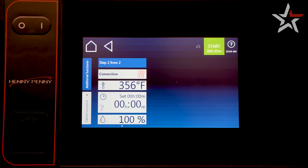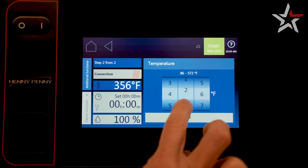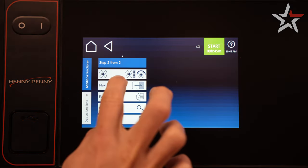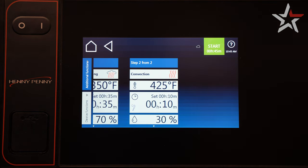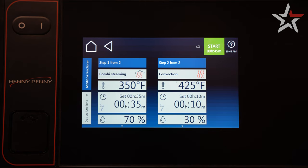Select the cooking mode that you would like for your second step, and follow the same adjustments as the first step to set temperature, time, and humidity. You can set up to 16 different steps, but for the sake of time, let's leave this at 2.